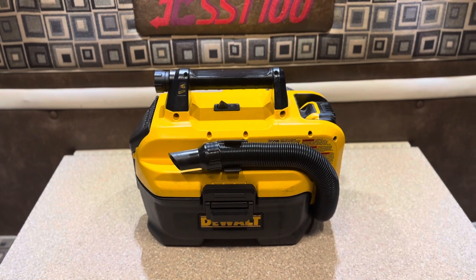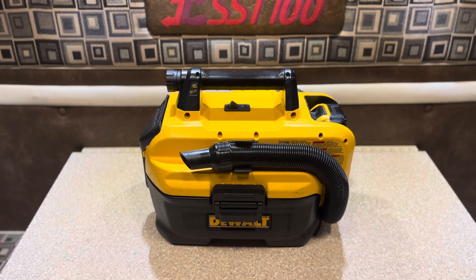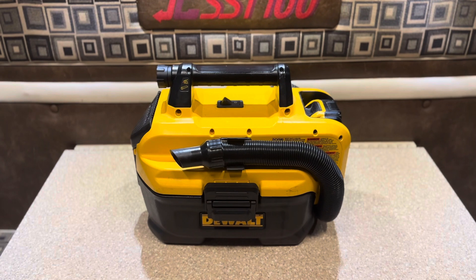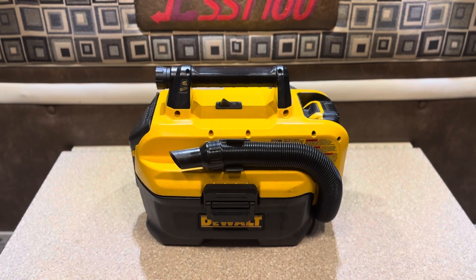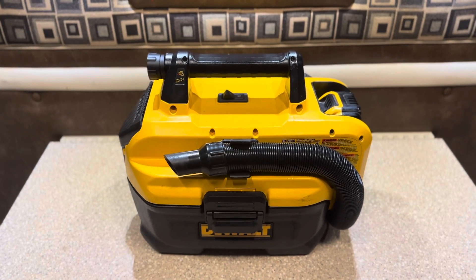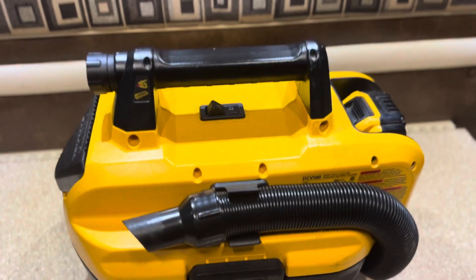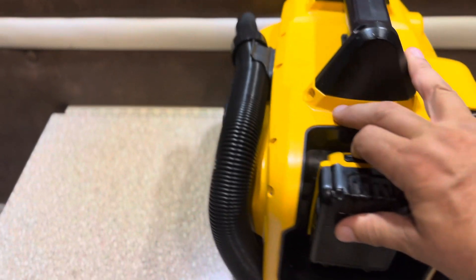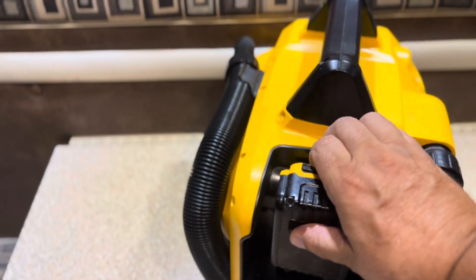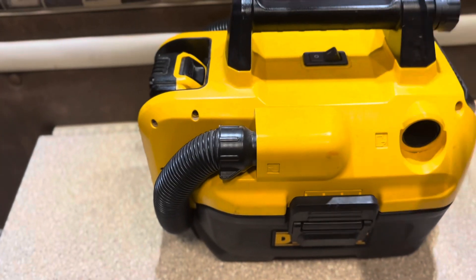We're back here in the truck again. This is the DCV580 vacuum — it's cordless. You can get ones with a cord, but this is just the 20-volt. It will use either the 18-volt battery, and there's a little adapter spout for the older ones. The 60-volt works on it too — I've used both.